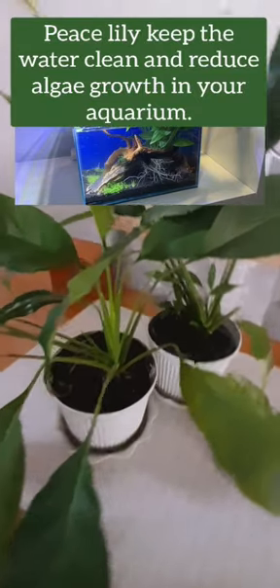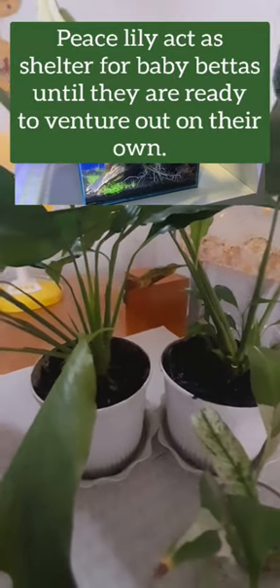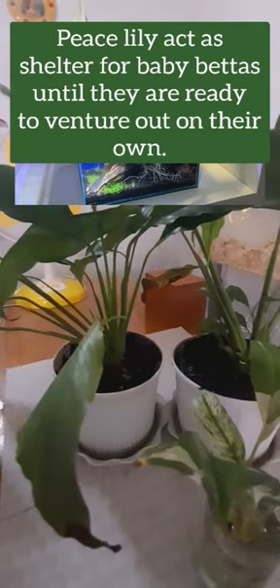Peace lilies keep the water clean and reduce algae growth in your aquarium. They also act as shelter for baby bettas until they are ready to venture out on their own.